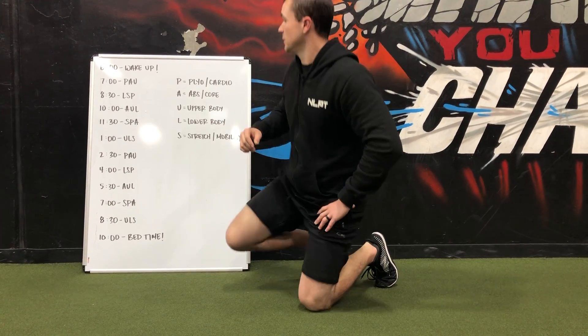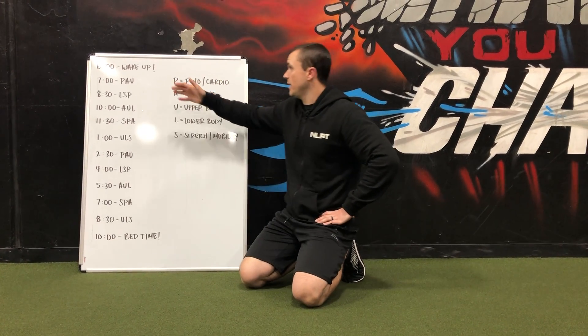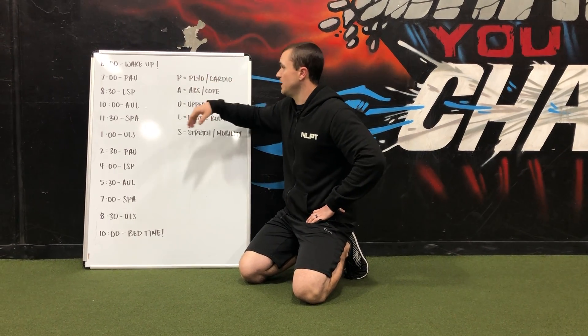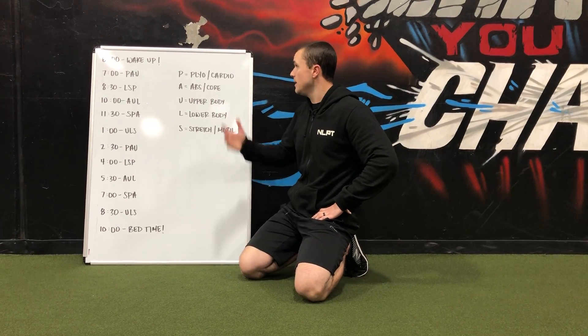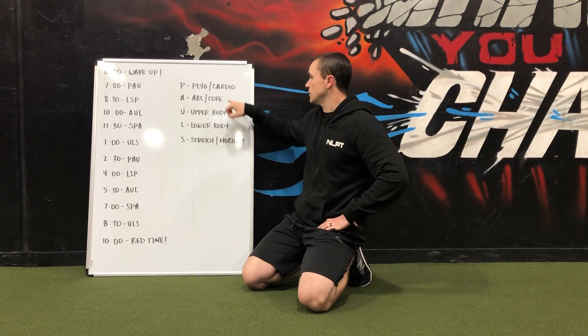If you look at the board, I have it split up into 10 mini workouts. So let's say hypothetically you're waking up every morning at 6 a.m. and going to bed at 10 p.m. Maybe you can get your first mini workout in at 7 a.m. Notice how I have it set — it's PAU. So you're going to pick a plyo, pick an ab, and pick an upper body. Something that you enjoy doing with equipment you have or maybe no equipment at all. So maybe a PAU could be jumping jacks, a plank, and then right into some push-ups. You might be able to do 5 to 10 reps each, or 10 to 20 seconds in 3 or 4 sets — that might take you 5 or 6 minutes, and then you're done.